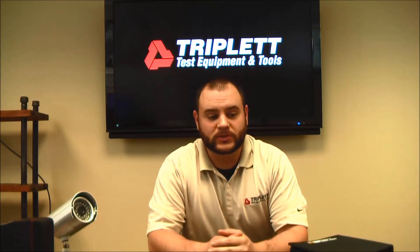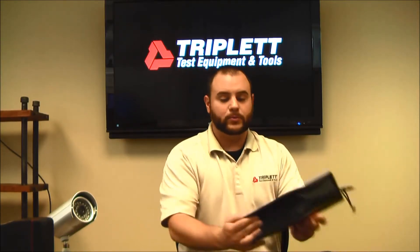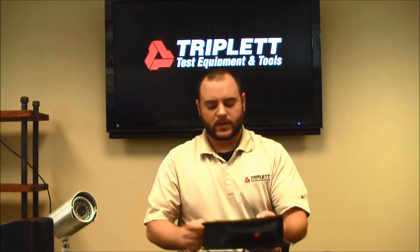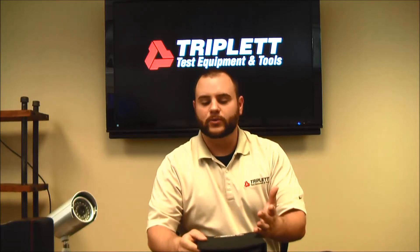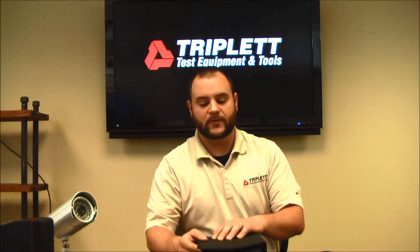Hello, I'm Nick with Triplett Test and Tools. Today I'm going to be talking about the new LV Pro series. We have a new LV Pro out — it just came out a few weeks ago — and I'm going to go over some of the differences between this one and the previous one, and go through a lot of the different test functions that we have with the LV Pro.